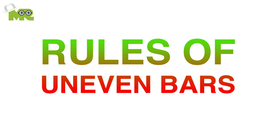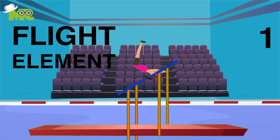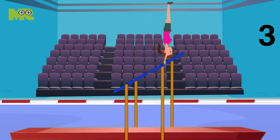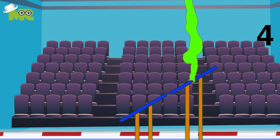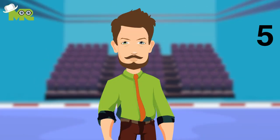It is necessary for the routine of uneven bars to consist of: a flight element from high bar to low bar and vice versa; a flight element on the same bar; minimum two different grips, including a close bar circle element; a non-flight with a turn on the bar, for example turning handstands; and a dismount.